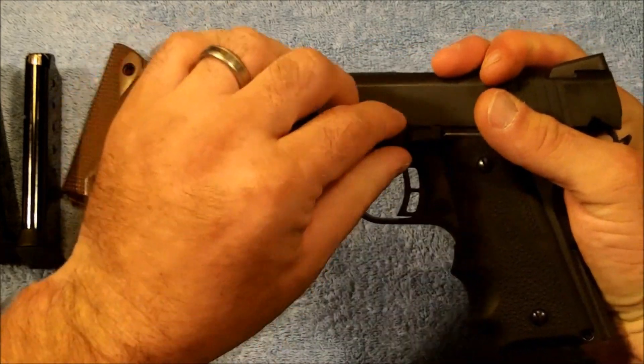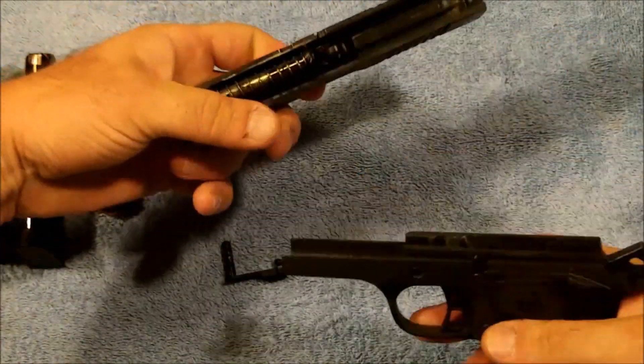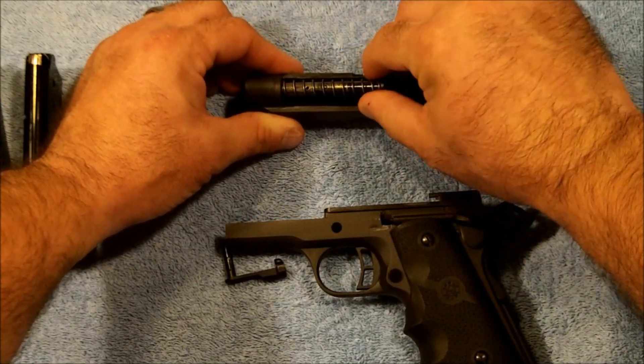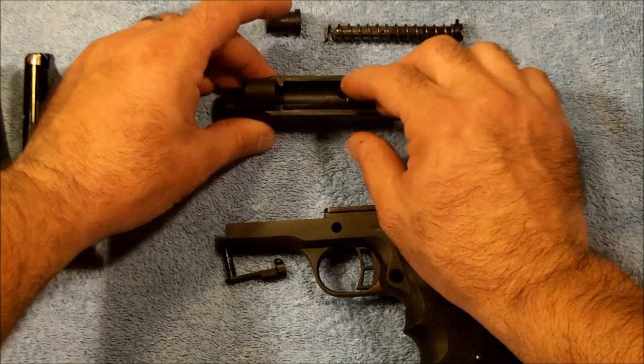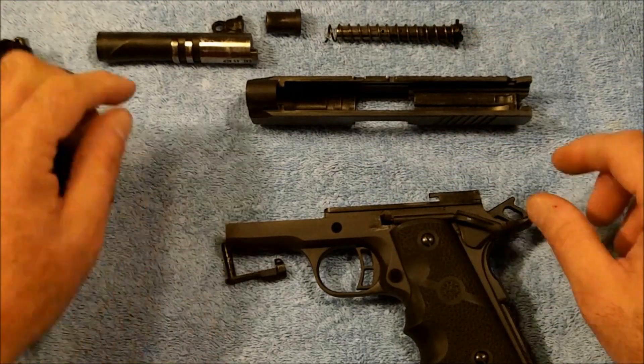The breakdown is going to be exactly the same. As we take it apart you'll notice that all the parts are exactly the same, as far as your field strip is concerned.